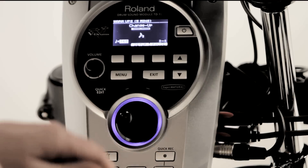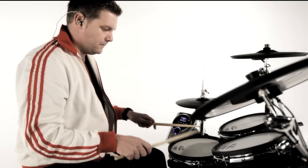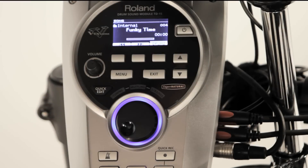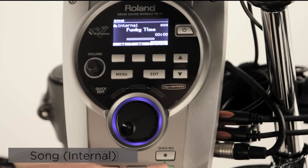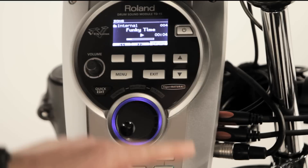Regular use of these tools will really help your playing, and trying to beat your score will always keep you motivated. Practicing becomes so much more fun when you use the preset songs and patterns. Press the song button and enter the song menu.